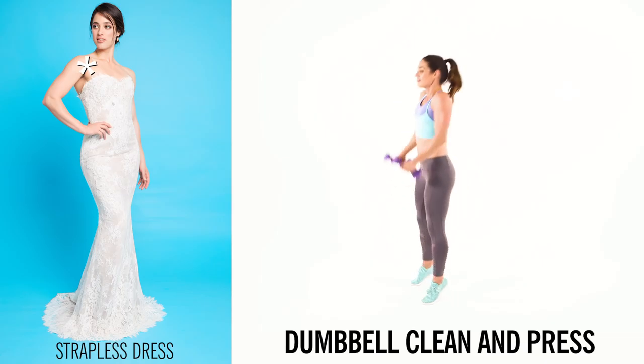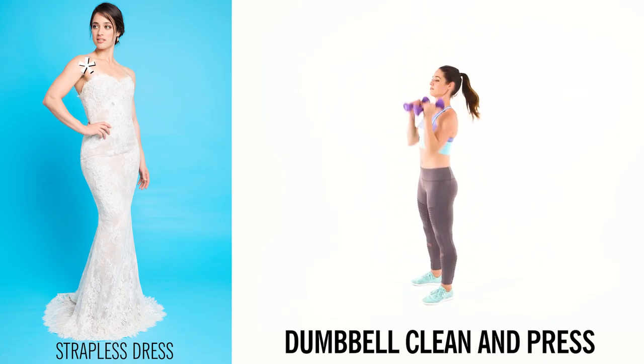If you're wearing a strapless dress, a dumbbell clean and press is going to work your chest muscles, your shoulders and your arms.